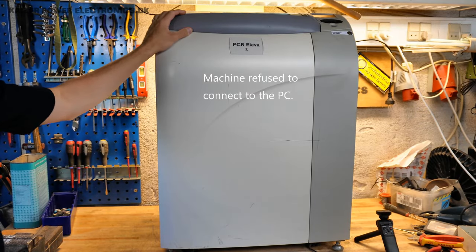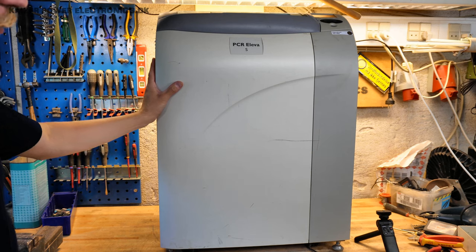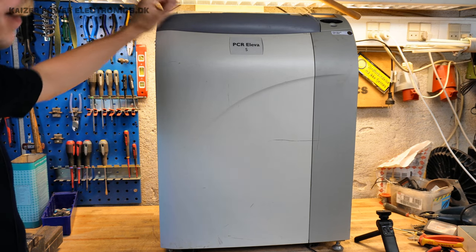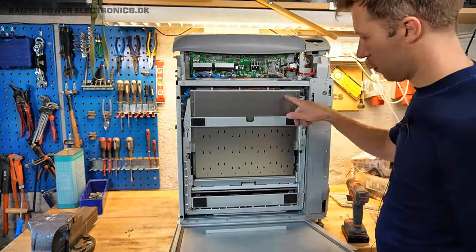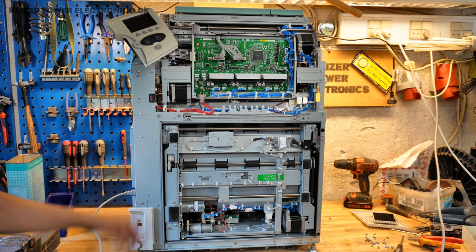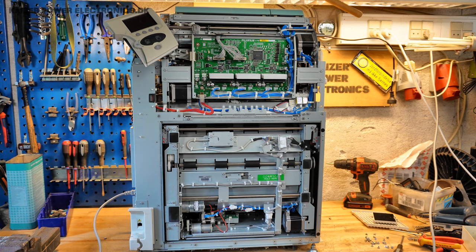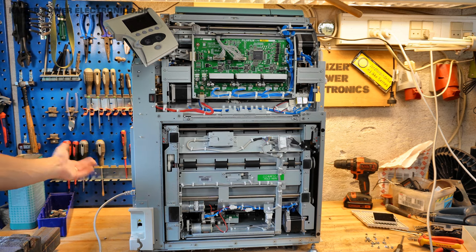Getting the image plate scanner up on the table is absolutely no joke because this is around 70 to 80 kilograms — it weighs just about as much as myself. Luckily I have a strong wife who helped me get it lifted onto the work table. So let's get this torn apart. Let's just try to turn it on and see what happens.